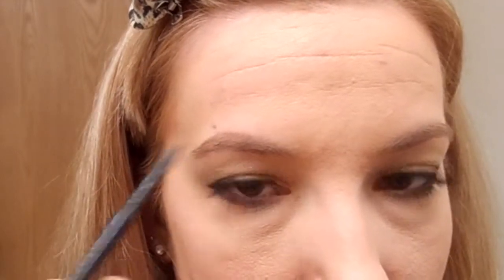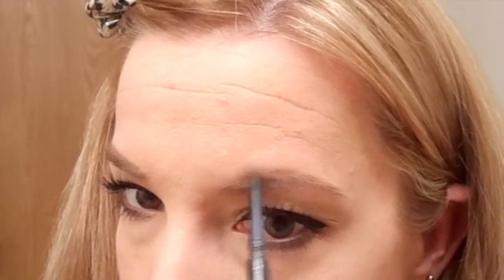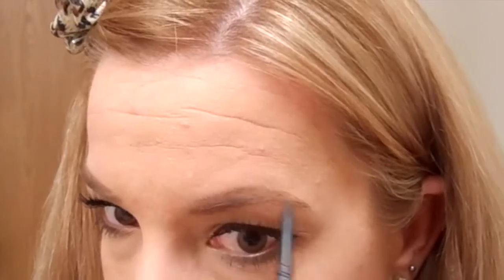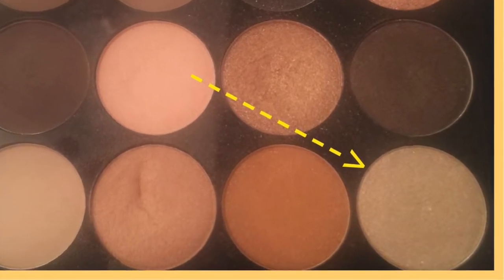Moving on to eyebrows, I'm going to be using my current favorite product — the Sephora waterproof retractable brow pencil in 02 Nutmeg Brown. I'm starting on the tail end of my eyebrow, defining the arch, and then with short light pressure I move on to the front of my eyebrow. Last, I just run through them with the spoolie to make sure everything is in place and perfect.